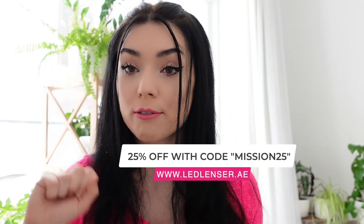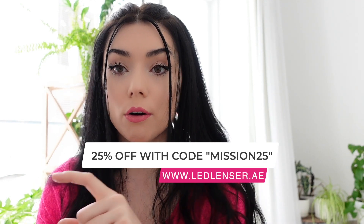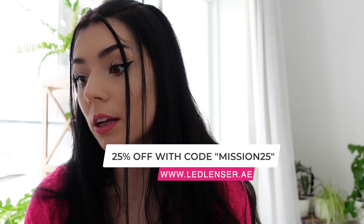Overall, the price on the official Ledlenser website in the UAE is 524 dirhams. You can apply the discount code Mission25 for 25% off on top of that. You can also buy it on Amazon, where the current price is 355.38 dirhams. So overall, do I think this lantern is worth the price? Definitely yes — it's a very good quality lantern for camping and definitely worth purchasing.